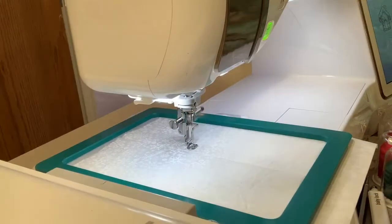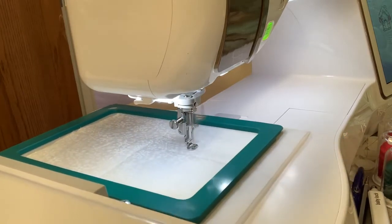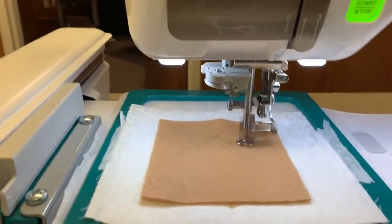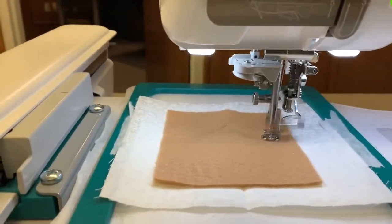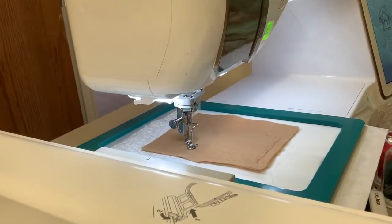I love the fact that the gingerbread houses are appliqué pieces done with felt. All three of them are done with felt, and it's really simple — it does the outline stitch, you put the felt down, it does the tack-down stitch, and you cut it away. The felt gives the houses a puffy 3D effect.